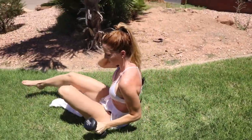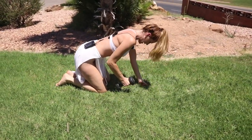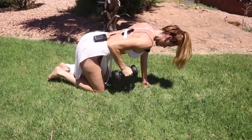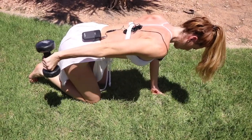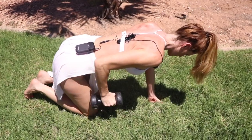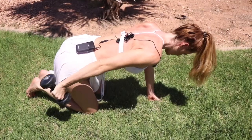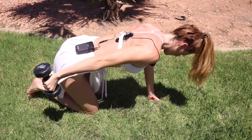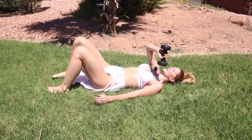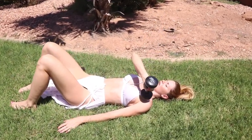Good work. Now we're going to go ahead and do the other arm. Go ahead and flip over into tabletop position and next arm. You're going to go ahead and do the same thing — crossover to the opposite shoulder and extend. 10 reps.